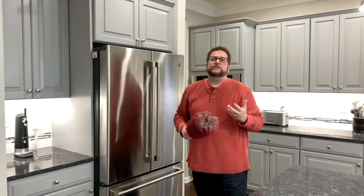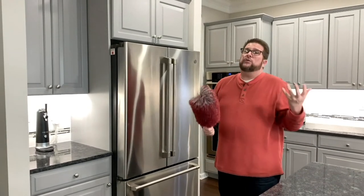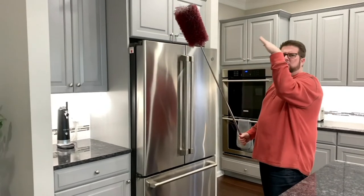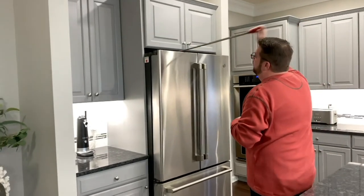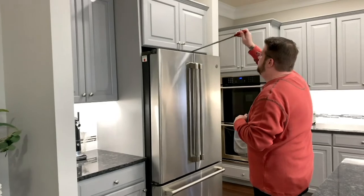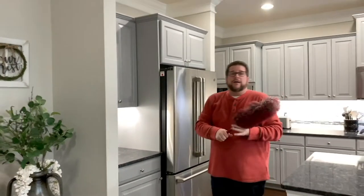Hi everybody, welcome into our home. One of the reasons we love the EasyReach Microfiber Duster Set is the reach. With the extension pole built inside the handle, I can get those really hard-to-reach places like the top of the refrigerator, in between the refrigerator and the cabinet, all the way back to the wall. These are microfiber, so they lift, trap, and remove the dust — getting the dust out of your house.